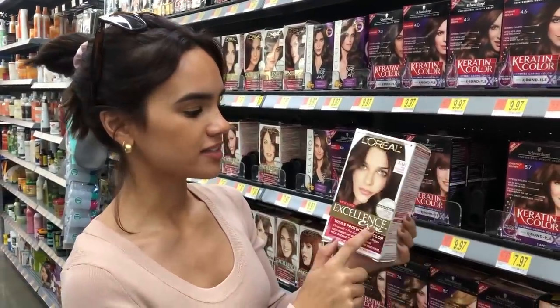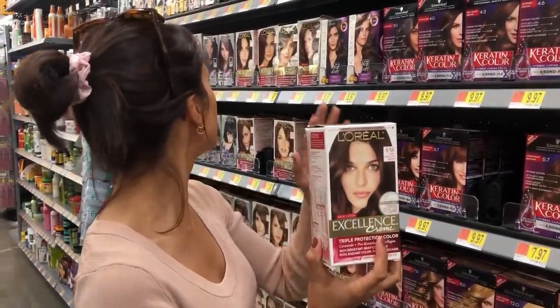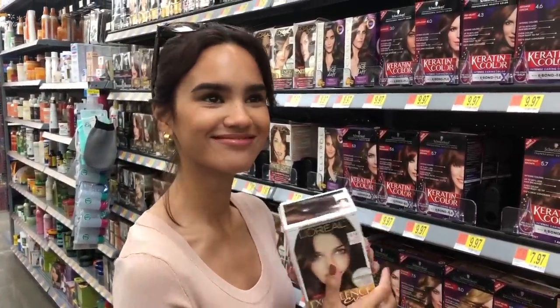I also really like this line, the Excellence Cream. This specific shade is the one that I dyed my hair with about a month ago and I really liked it. It's a dark chocolate brown. It's very pretty and I've used a lot of this line in the past and I've always really liked it.